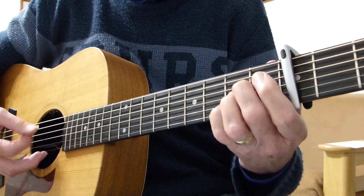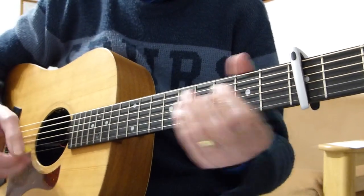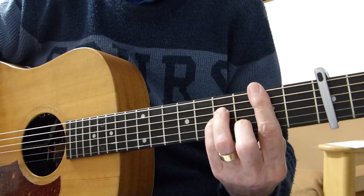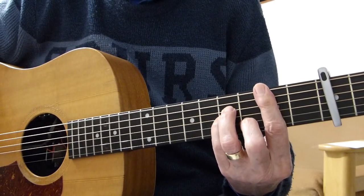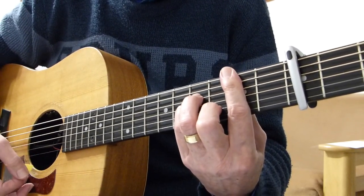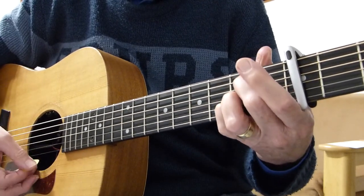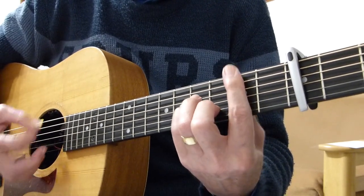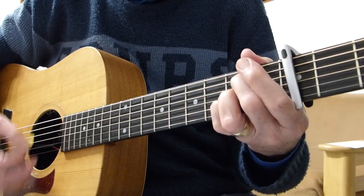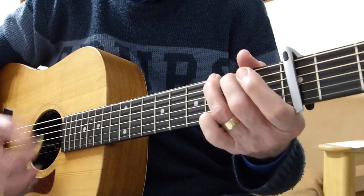So in the first verse I used the arpeggiated A, and the second verse I used just the A strumming. Then it goes into the chorus — the 'Oh, think twice' bit. It goes: Oh — to B minor (not the seventh this time, playing the full B minor with all fingers), then to A; think twice — just a G; another day for you and me, back to A; in paradise — B minor again; Oh — back to A; think twice — just a G; another day for you and me, back to A; in paradise — B minor again.